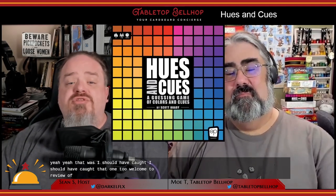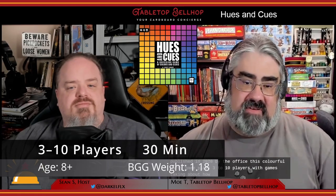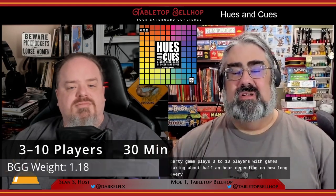Welcome to a review of Cues and Cues, a color-based party game from The Op, who sent us a copy to check out. Cues and Cues was designed by Scott Brady and published in 2020 by The Op. This colorful party game plays 3 to 10 players, with games taking about half an hour depending on how long everyone deliberates on the cues. It has an MSRP of $24.99 US.